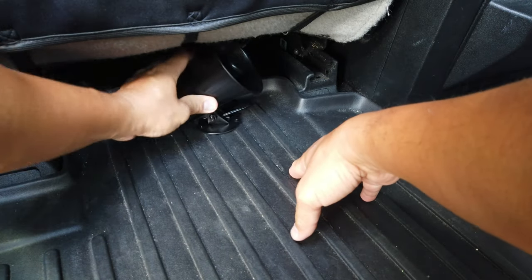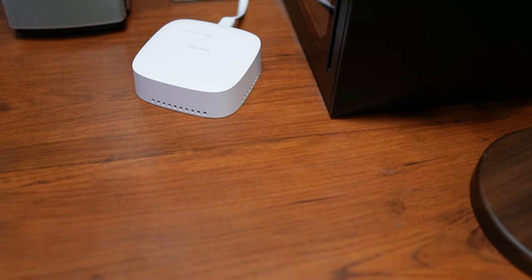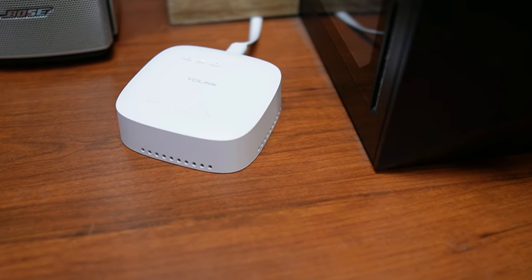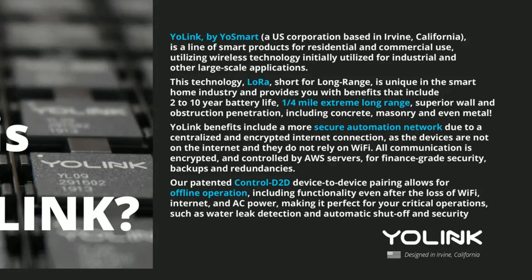You can also set up an Alexa routine to alert you if you are at your house and wake you up if you are fast asleep. You can also add the YoLink siren inside the car or somewhere nearby to go off when the vibration sensor is triggered. This setup will only work for cars parked at your house because for notifications and automations to work, you also need the YoLink hub, which needs to connect to the internet.